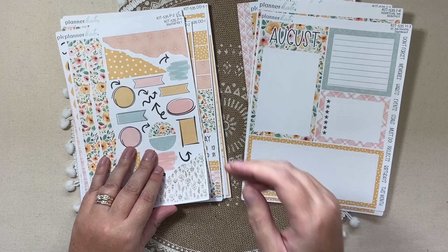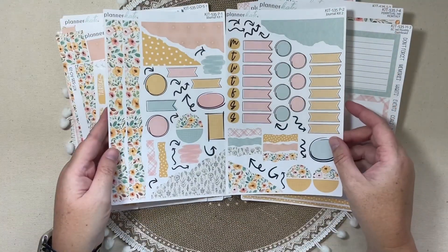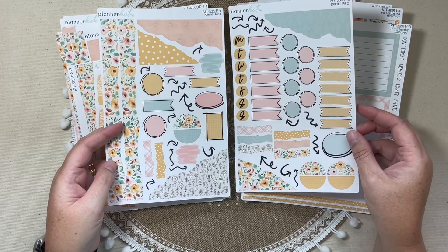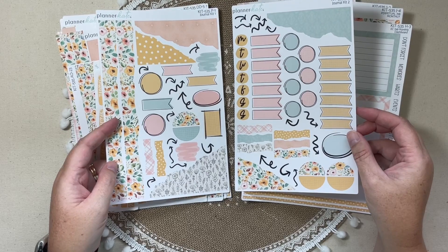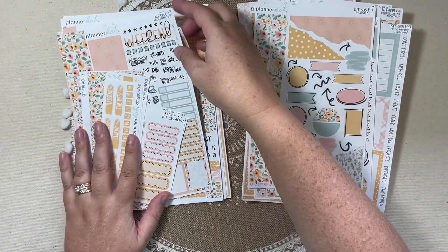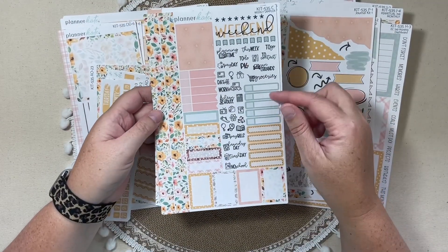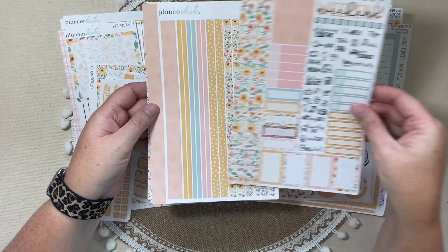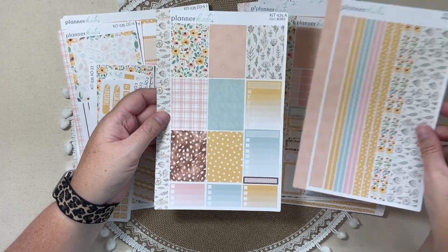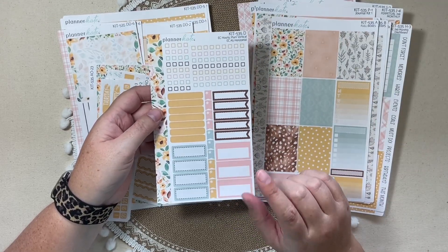Then we have the journaling kit — Sheet 1 and Sheet 2. I use this a lot in my Daily Planner, which is my Plum Paper and my Traveler's Notebook. Then I did get the weekly sheets for my Erin Condren Planner: Sheet C, which is the sampler; Sheet B, which are the washi strips; Sheet A, which is the full boxes; and drop-down D, which are the EC Hourly and Plum vertical checklists.